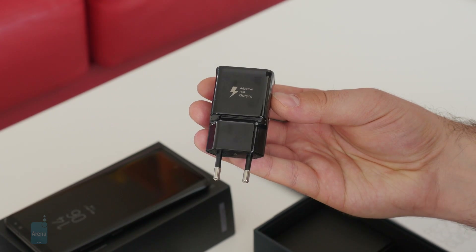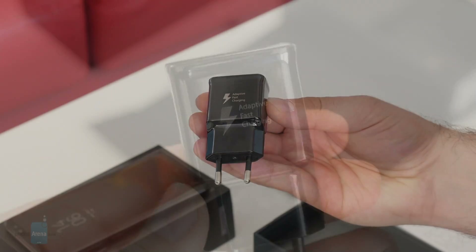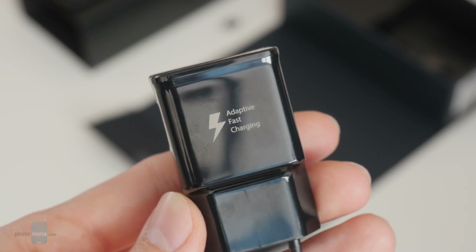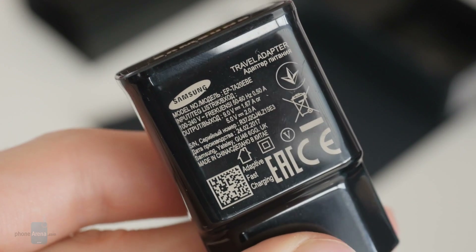This is the charger that came along with our unit. It has the European prongs at the end, so yours might look slightly different. Looking at the specs, we see that it's a 10W charger with support for quick charging.